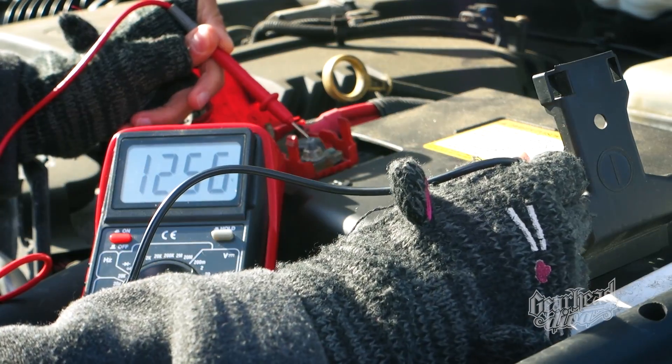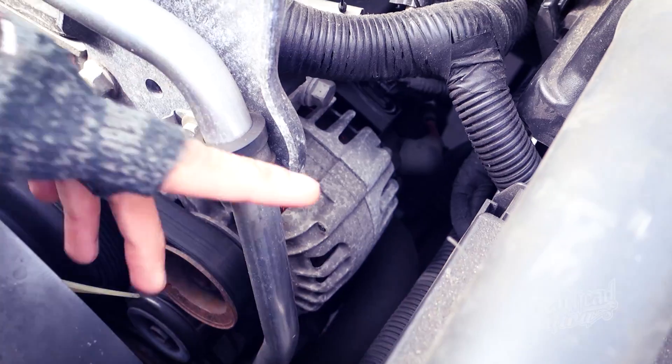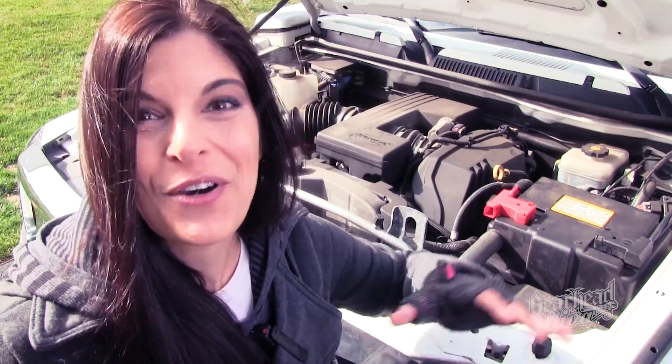Hey everyone and welcome to part two of our charging system troubleshooting series. In part one it was all about the battery — we ran a variety of tests to rule it in or out as a possible culprit. Now we're moving on to the alternator. Grab your multimeter and let's do these tests together. I'm Rachel DeBarros and this is GearHead Diva.